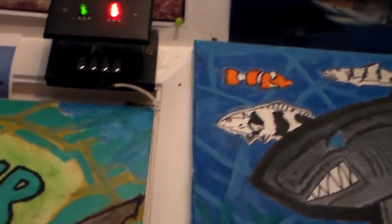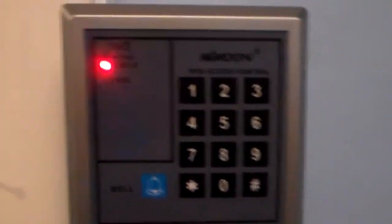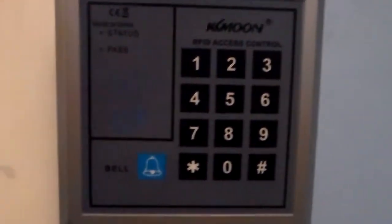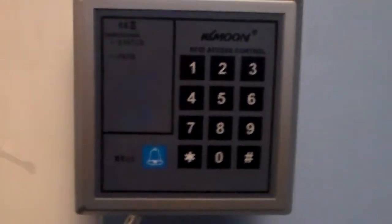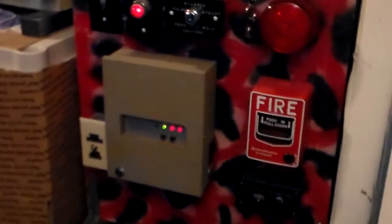Arm, disarm. It's basically a digital key switch, really. It's supposed to wire to a door, this particular keypad, but I wired it to a relay so I can control my alarm system.